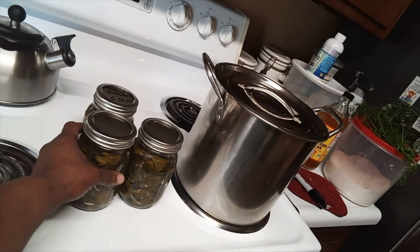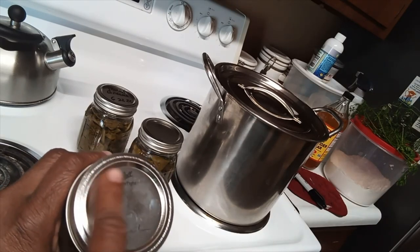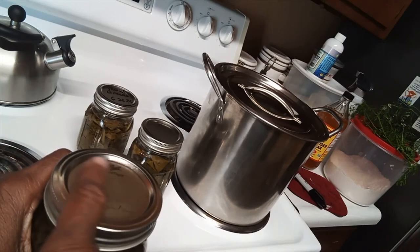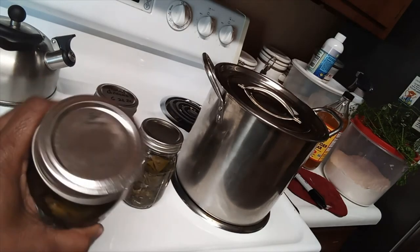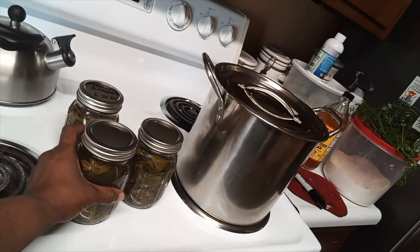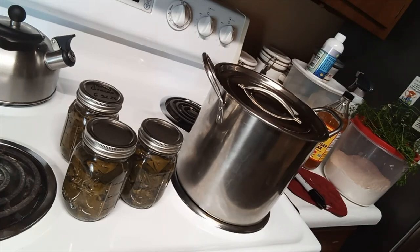The jars have cooled off now and as you can see, it's no longer popping — it's sealed. There's no longer a bleb at the top, so this is now sealed. Then all I do is mark what it is and the date. These usually last about six to eight months sealed this way. If you want them to last longer, use a pressure cooker, but I usually go through my greens quickly before the next growing season. That's all I have for you today — take care of yourself and each other, eating foods from the Most High. Until next time, shalom.